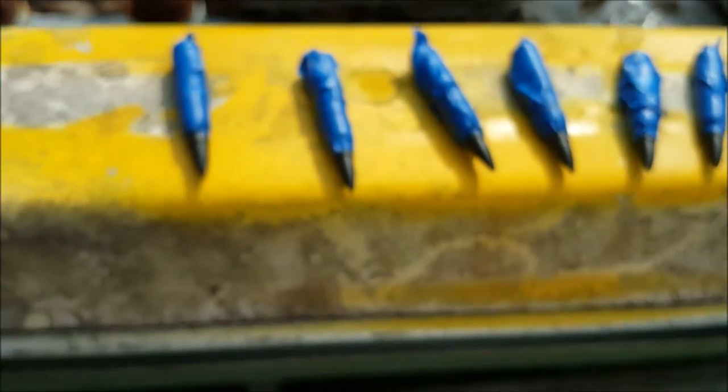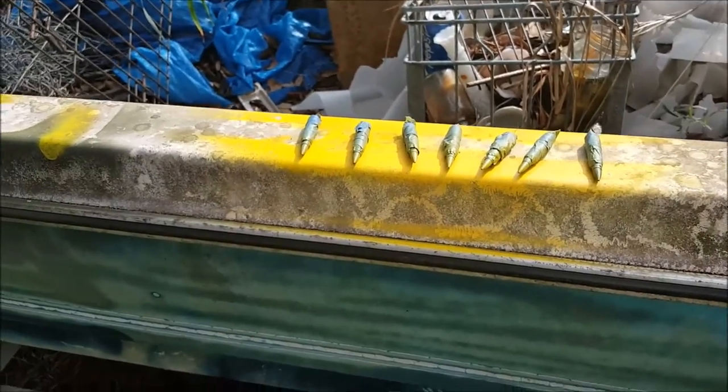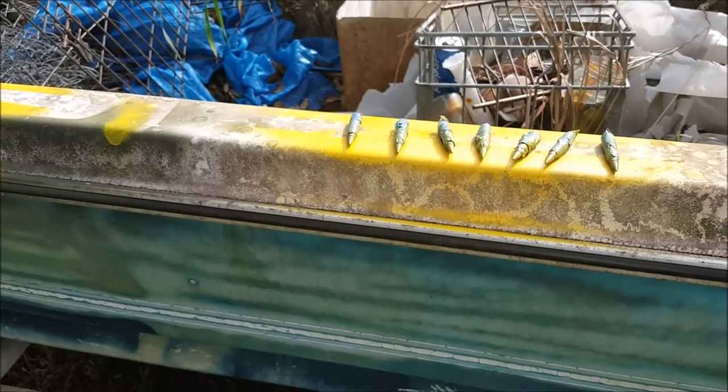And then just pick a color — orange or yellow or something like that. And don't go real thick. It's not going to take a lot to make them stand out when they fall on the ground.